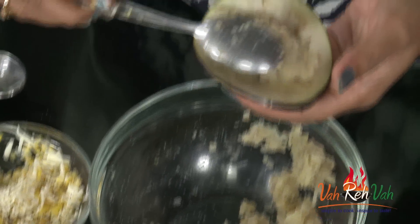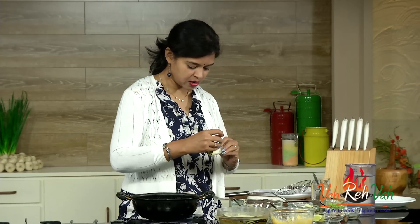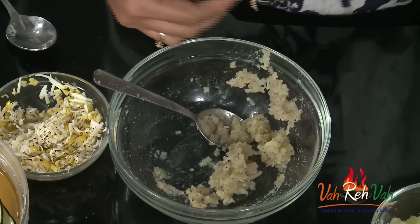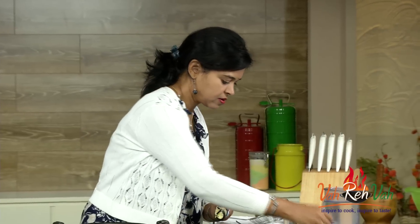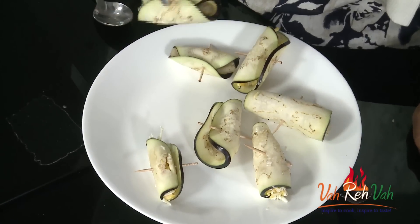Take the eggplant slices and dry them off with a paper towel so they are nice and dry. Add the stuffing in between the slice, roll it up, and pin it with a toothpick to hold it together — keep these aside. Do the same with the cheese and corn mixture: add the stuffing, roll, and pin with a toothpick. You can see they are nicely stuffed — some with potato stuffing, some with cheese stuffing.